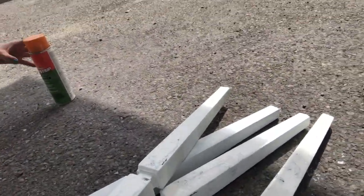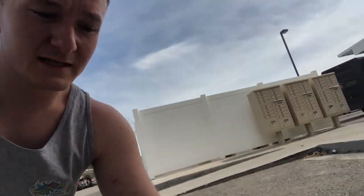Alright guys, so we are on day three of working on this table and it's really nice out today. After yesterday's issue with spray painting and everything getting ruined, I'm actually going to take some paint stripper and completely strip the legs of all the paint that's been on them. I bought a little quart of white paint and I'm going to hand paint them inside instead, so I don't have to deal with another issue. Let's just get this started.